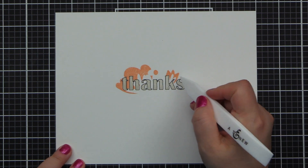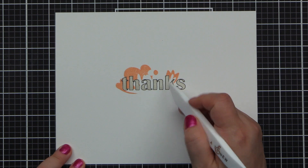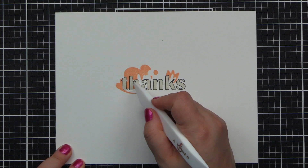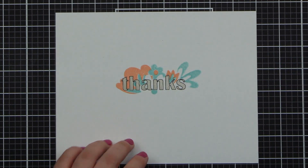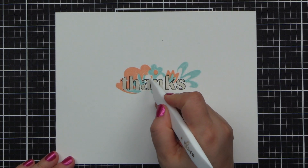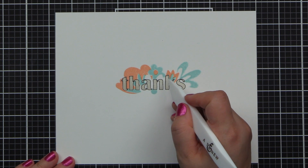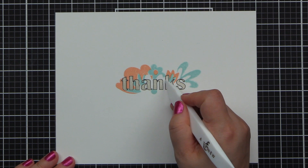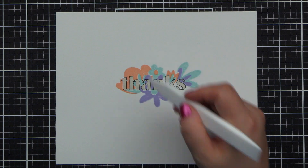Gorgeous color. Now we're going to look at the K — the top and to the right of the K — and then that little white space there in the H. We're going to stamp the second part of the pretty floral bouquet, and that's going to be done with the gorgeous Sea Glass. Next we're looking at the outside of the A and the bottom left of the K for our third piece of the floral puzzle, and this one we're going to stamp in Wisteria.